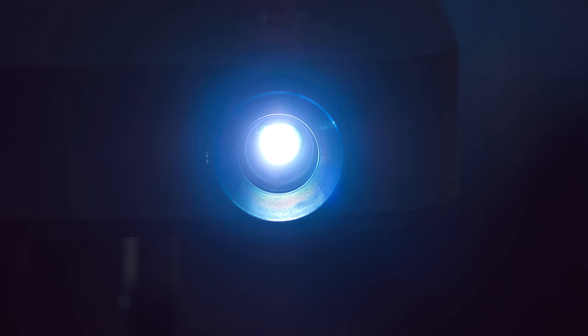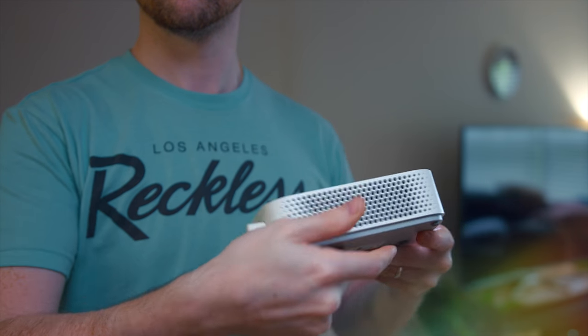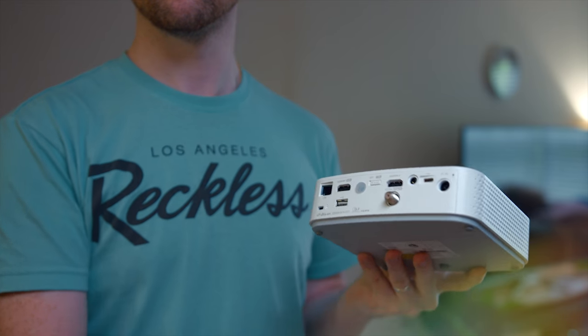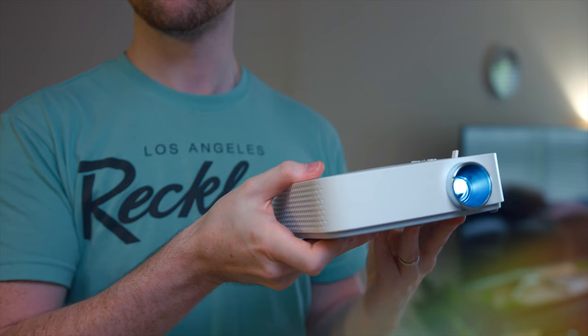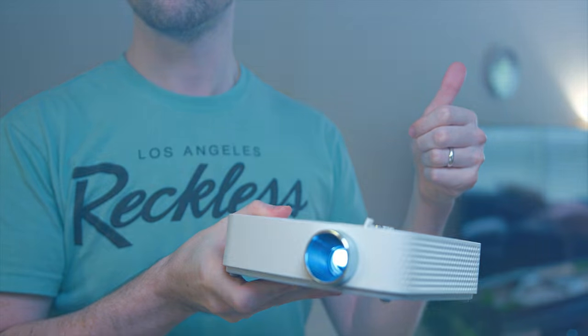One really cool thing about this is it actually has a built-in battery. While you're probably going to have this plugged in at home for home theater use, it does have a built-in battery that keeps it charged for up to two and a half hours. So if you're going camping or you just want to bring this out with you, that can make little family outings really cool.